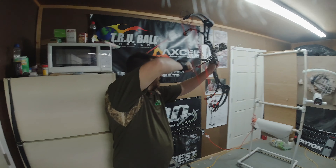Now follow us outside. We're going to do a walk-back tune to make sure our center shot is dead on the money, and then she's ready to shoot. So thank y'all for watching — meet me outside.